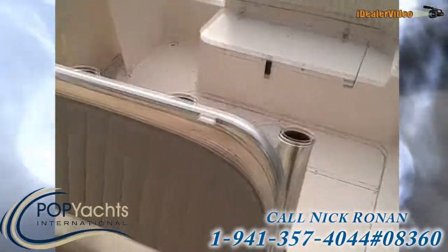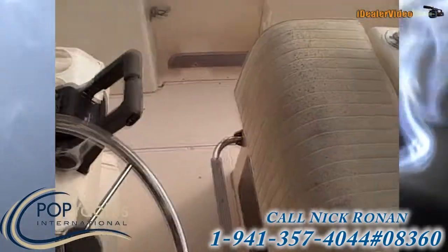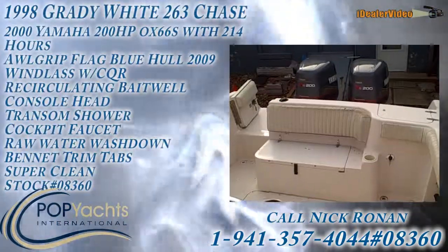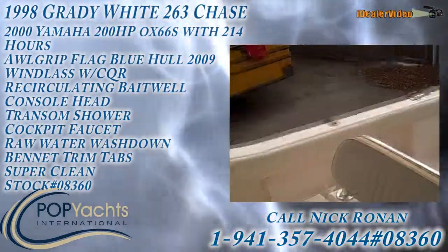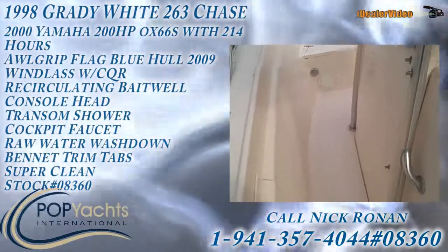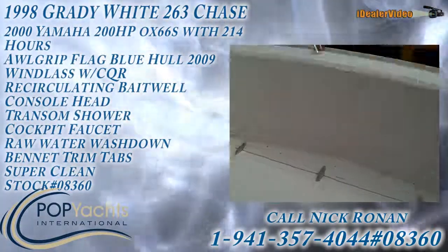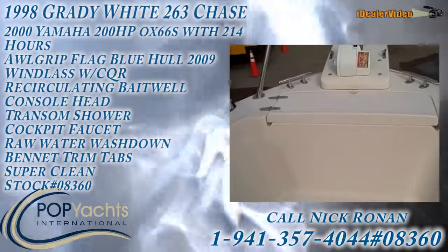The one thing she does need is probably to reupholster some of the cushions, though she'll probably get away with the season. But that's really about it. Compared to others on the market, this is the cleanest one you're going to find. It's got that nice power option — those twin 200 OX66s, the best engine, much better than most of these have. And that beautiful flag blue hull — you're not going to see another Grady like that on the water. Great boat for summer fun and fishing with your friends.